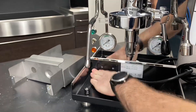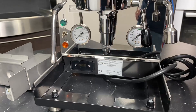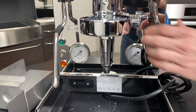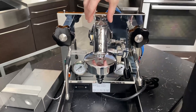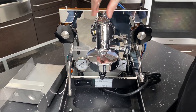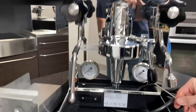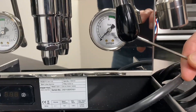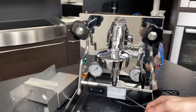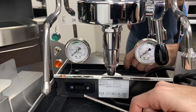On the front here, we've got the PID right in the front here. This is your data tag — tells you what the machine is and the serial number and all that fun stuff. You've got both your taps — steam, hot water. This is a stock group head, does not have the flow control device, though it is possible to put it on the Pro 500. This gauge over here is your brew pressure gauge — showing what the pressure is through the heat exchanger. And then over here is the gauge for your service boiler pressure.